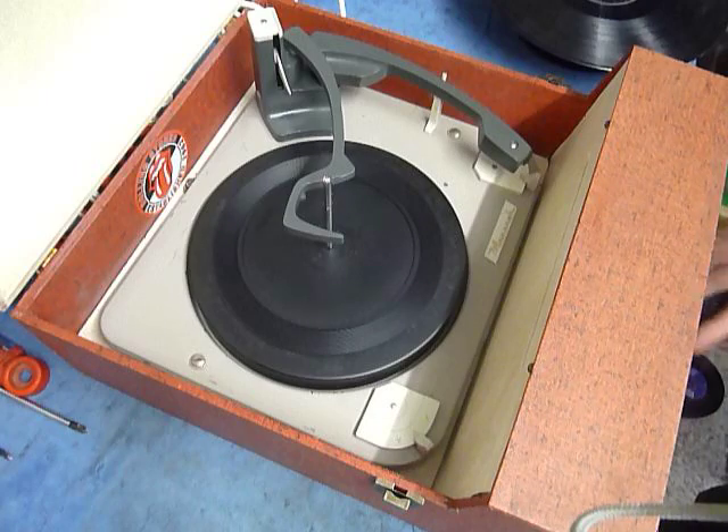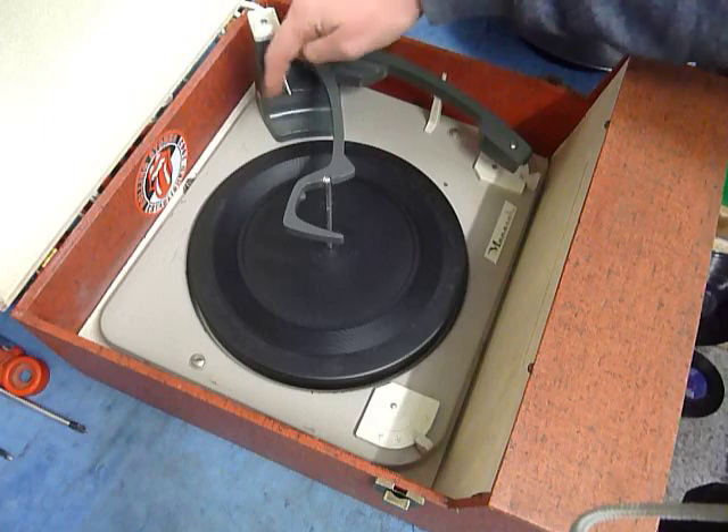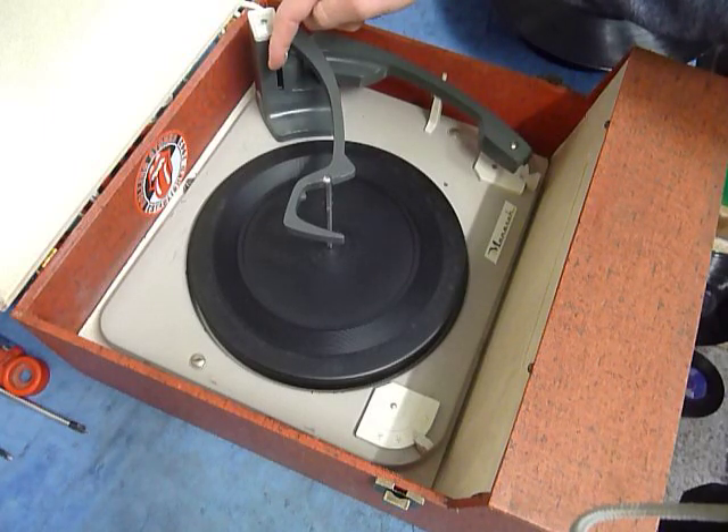On the front are the two main controls: volume and tone. On the deck you have the speed control here, stop/start here, and size detection automatic via the trip lever at the back here.